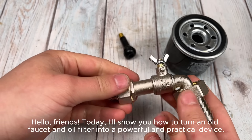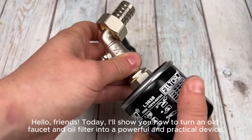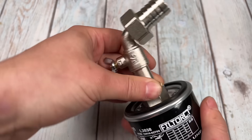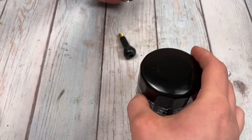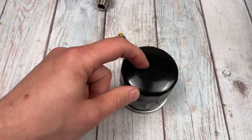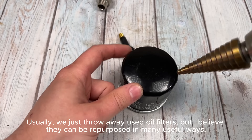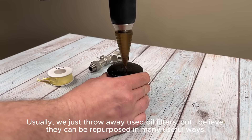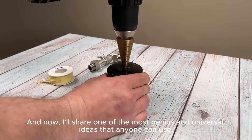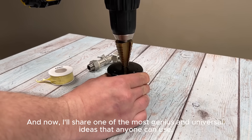Hello friends, today I'll show you how to turn an old faucet and oil filter into a powerful and practical device. Usually we just throw away used oil filters, but I believe they can be repurposed in many useful ways. And now I'll share one of the most genius and universal ideas that anyone can use.